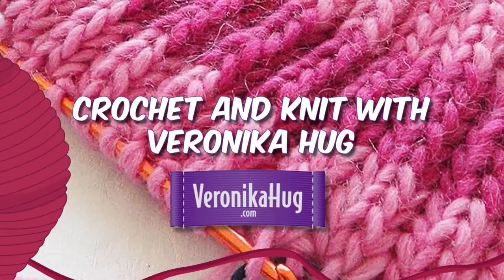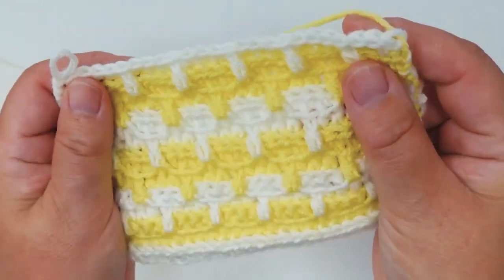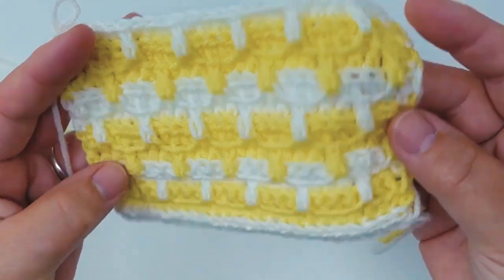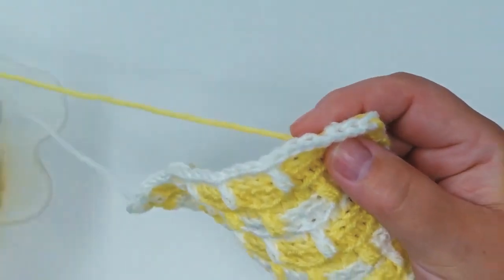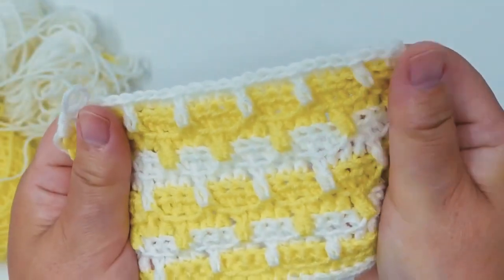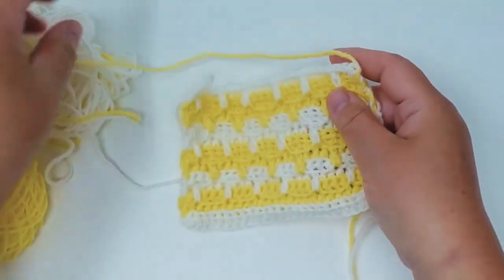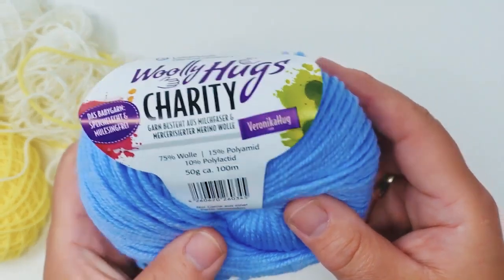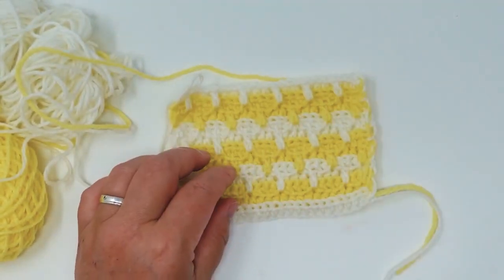Hi everyone, welcome to Veronica Hug. Today I wanted to show you how you can make this wonderful pattern. I think it's really nice for baby blankets, but you can of course use it for many different things. You can see here that we have two different colors. For this project I use the Woolly Hugs Charity, which is 100 meters per ball of yarn and 50 grams in weight.